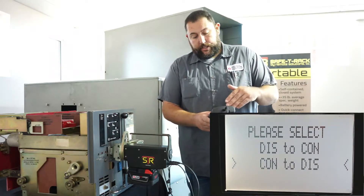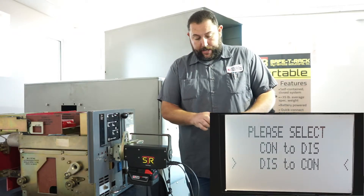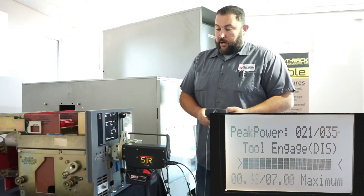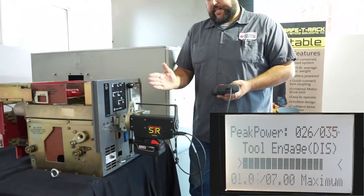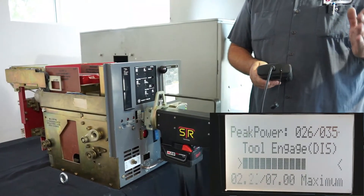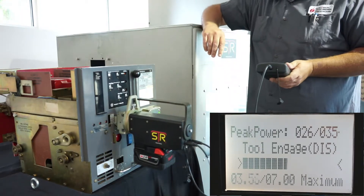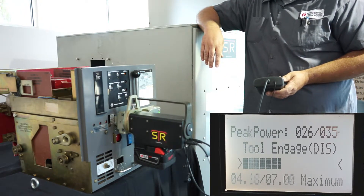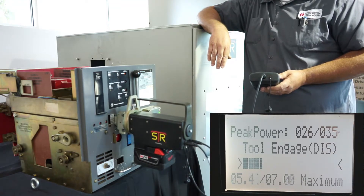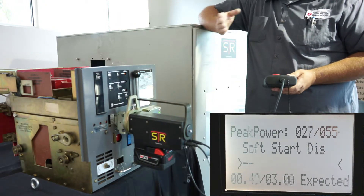Select connect to disconnect or disconnect to connect. You can toggle between the two locations — right now we're in disconnect and we want to go to connect, so hit the red enter button. We do what we call a tool engage: it's going to back up all the way out to withdrawal and feel that hard stop in withdrawal. Once it feels that hard stop in withdrawal, the screen will change and it'll start racking in to connect.